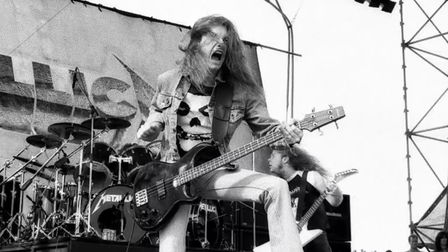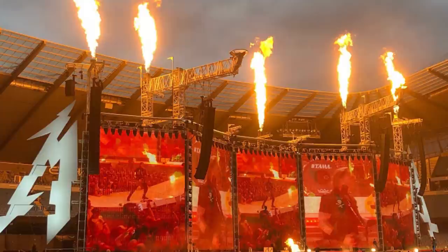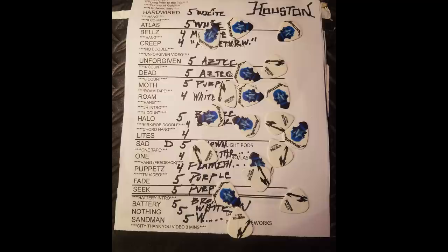And even though they would go on and become the most famous metal band of all time, the songs of the Cliff Burton era are considered the cornerstone of Metallica's longevity and they are still performed at every show today.